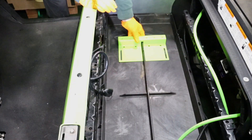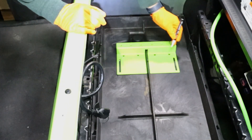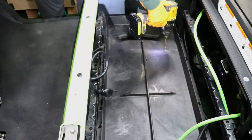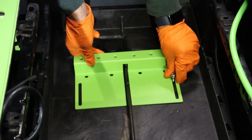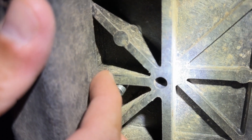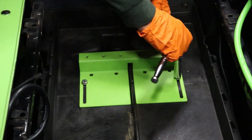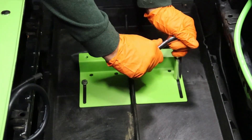Set the passenger side bracket over the center ridge and make a mark inside the mounting slots of the bracket. Drill the mounting holes, reinsert the bracket, and hand tighten the provided mounting hardware. Go underneath the golf cart and cut away any foam plastic obstructing the washer and nut. Then using a 13mm socket and wrench, tighten the mounting hardware.